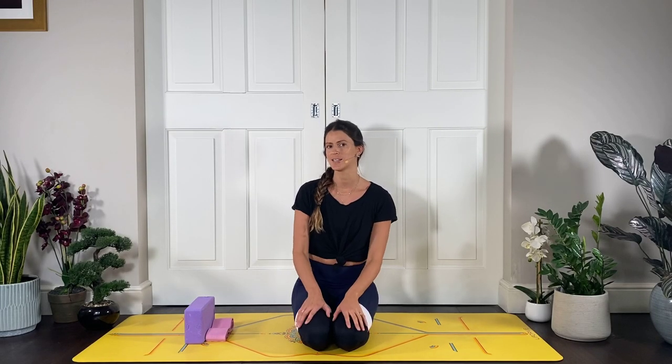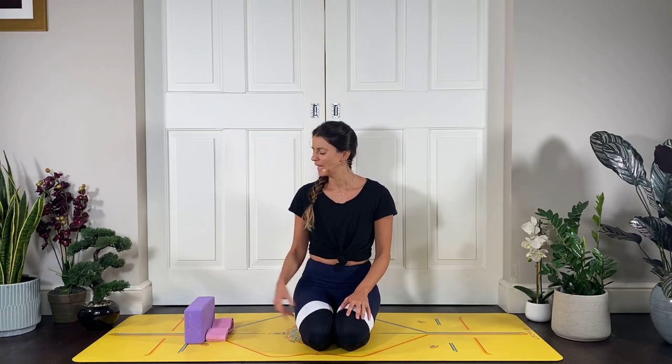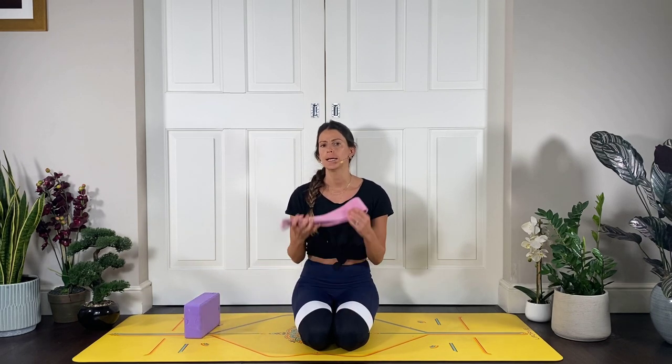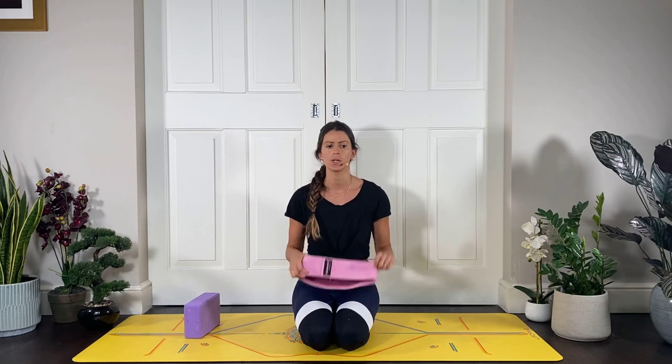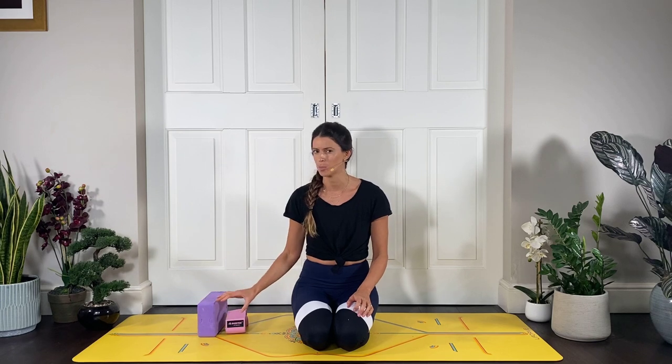Hi guys, I'm bringing you another strength-based flow today which is going to be targeted on the legs — I'm gonna hit it from all angles. You will need a block, and if you have one, grab a resistance band as well — you can have the usual physio band. We're just gonna tie it around our thighs, but if you don't have one don't worry. You'll just do two sets with the block, and if you don't have a block you can grab a pillow.